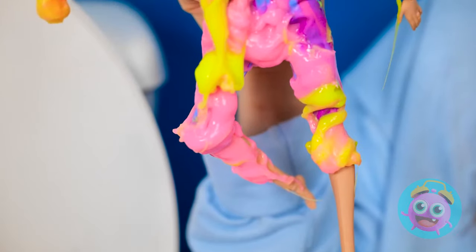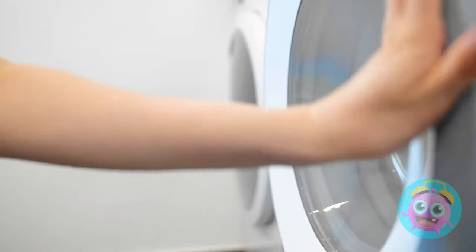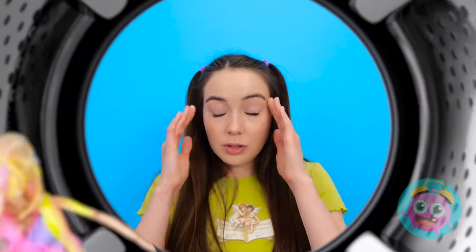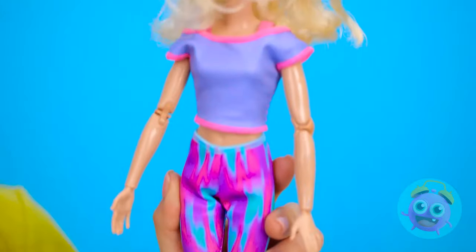How did you get this messy? I mean, seriously? And I thought I was having a bad day! I need to clean you up! I hope you're not scared of confined spaces! In you go! You might get a little dizzy! It's so hypnotic! Thank goodness it's over! What a difference! You're looking much better! On second thought, maybe not.